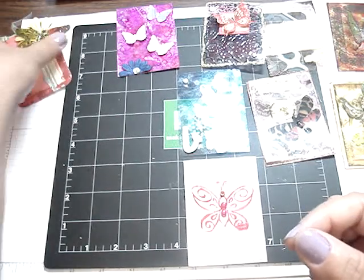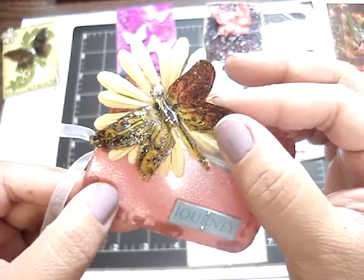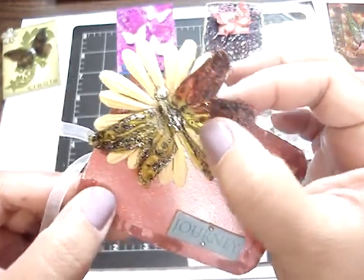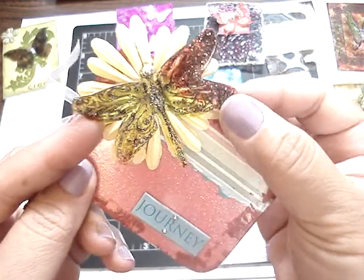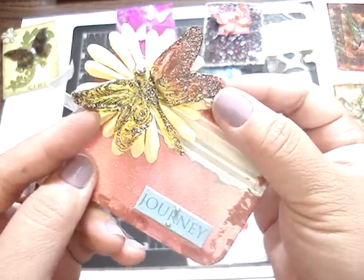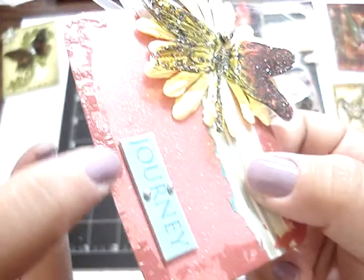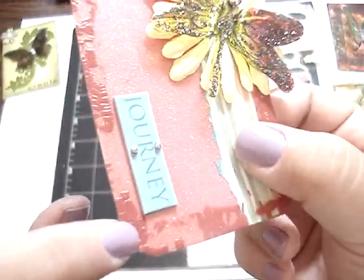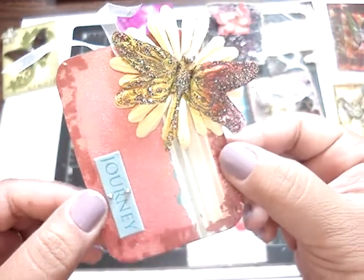This one is from Vanjie, and Vanjie also did a video on this. She added some glossy accent on top — very pretty, and I love how they're different colors. Very nice, and each one she did was different. So pretty. And she added the sentiment 'journey'. And then on the acetate, she added some crackle paint on top. Thank you so much, Vanjie. Very pretty.